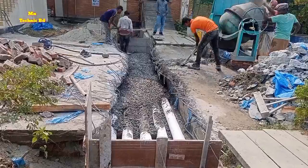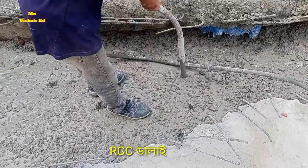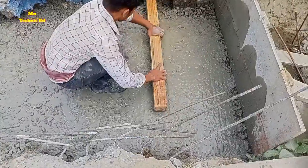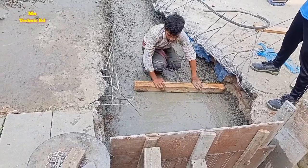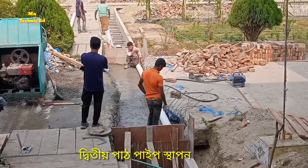They are spreading concrete on top of the pipe. The concrete cover should be 75mm on top of the pipe so it will not disturb the cable. They are using a vibrator and doing the leveling. After leveling, they are again placing the pipe in the same way as the first layer.